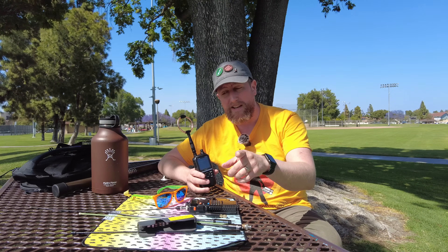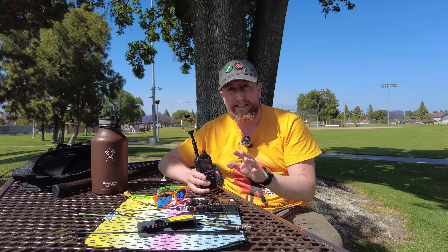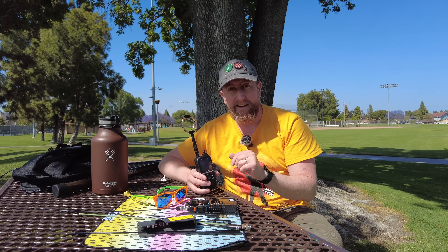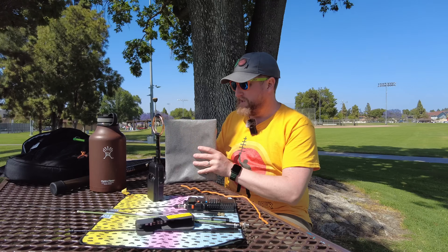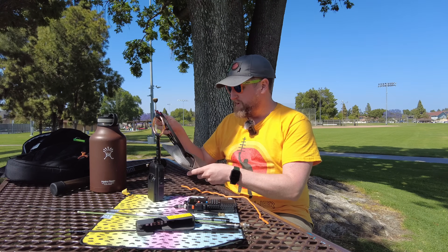So look forward to that on a future video. There's no reason to put the Long Ranger on this and do the reception test because it's already maxing out the scale on all of these antennas. I do have one surprise antenna though — let's set that up right now. Even at low power, this next antenna — there's no point in doing a reception test, I know it's going to be the loudest. You might already know what this is going to be.